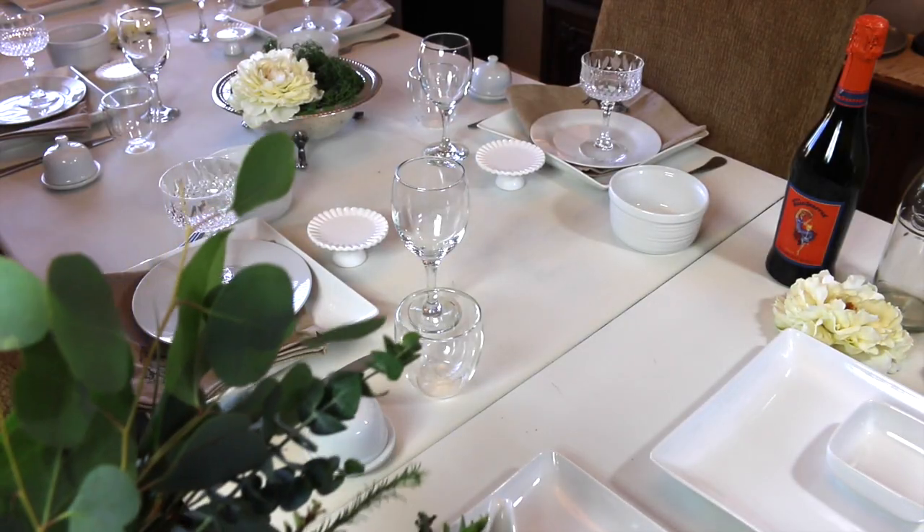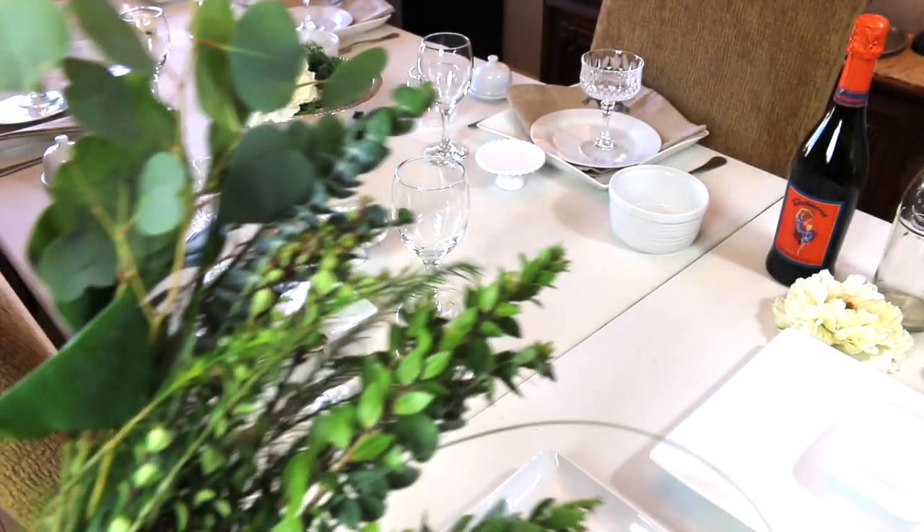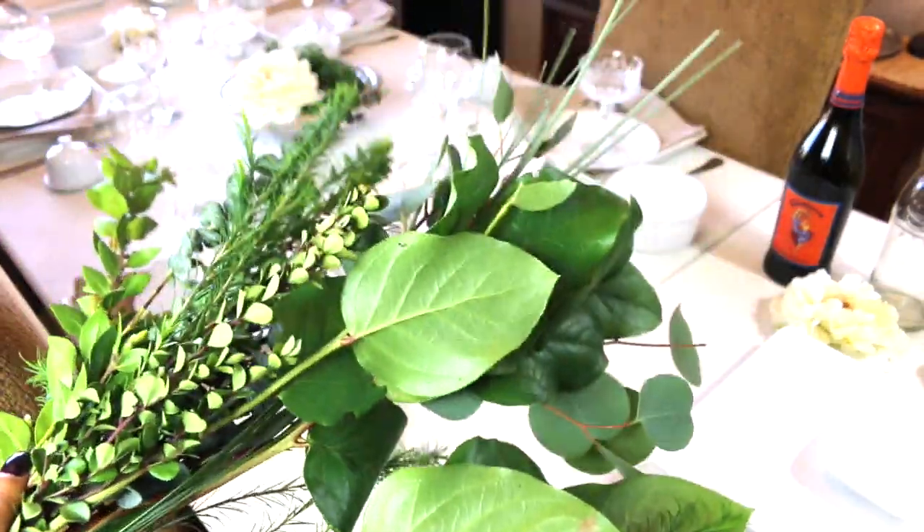By the way, you might have noticed I painted my table with chalk paint. These are the greens that I'll be using as the runner.